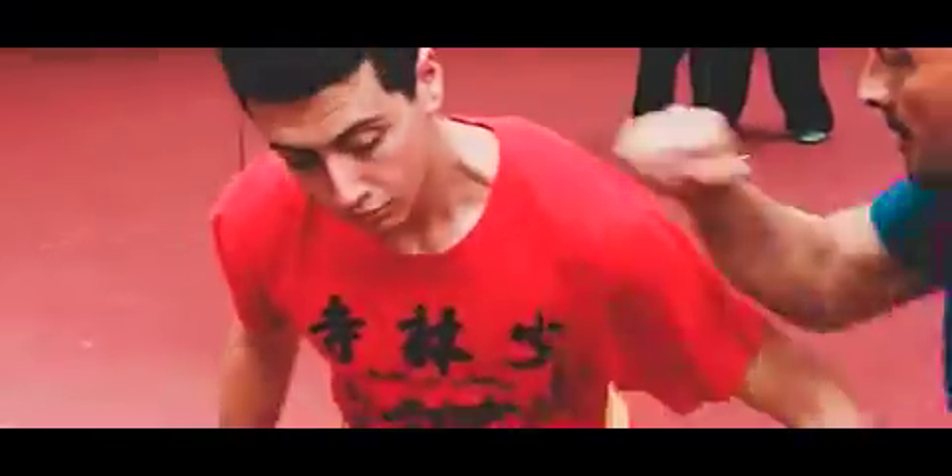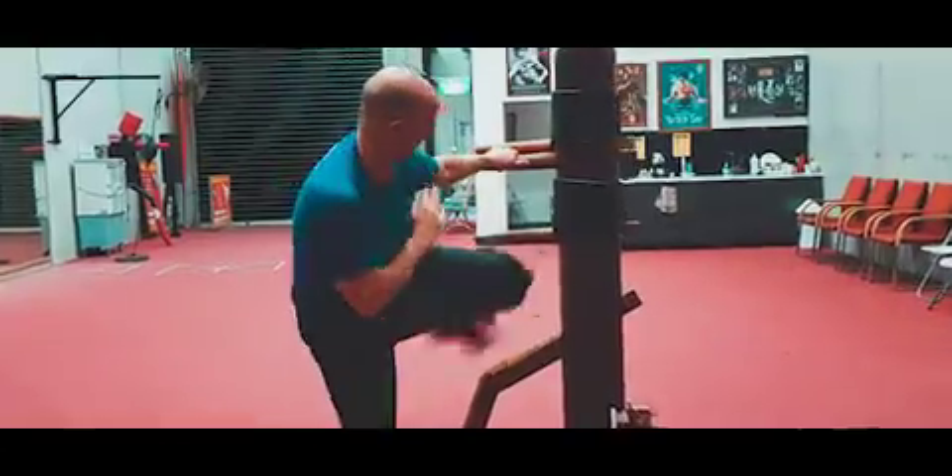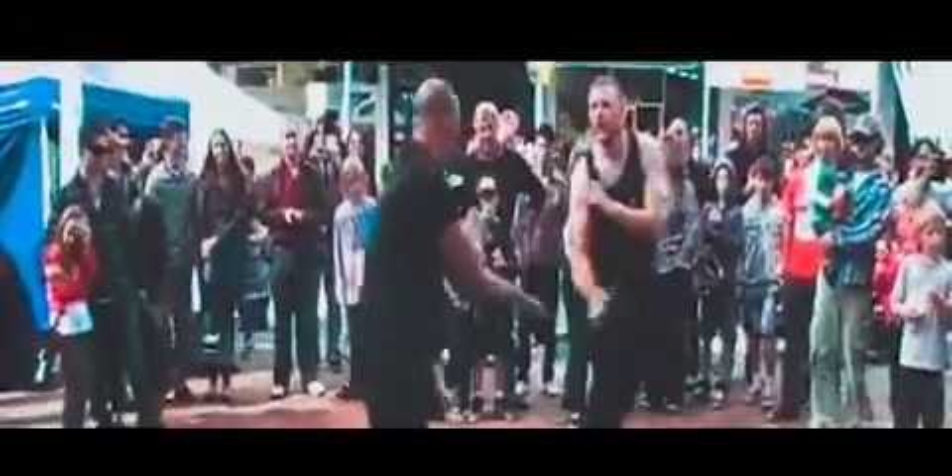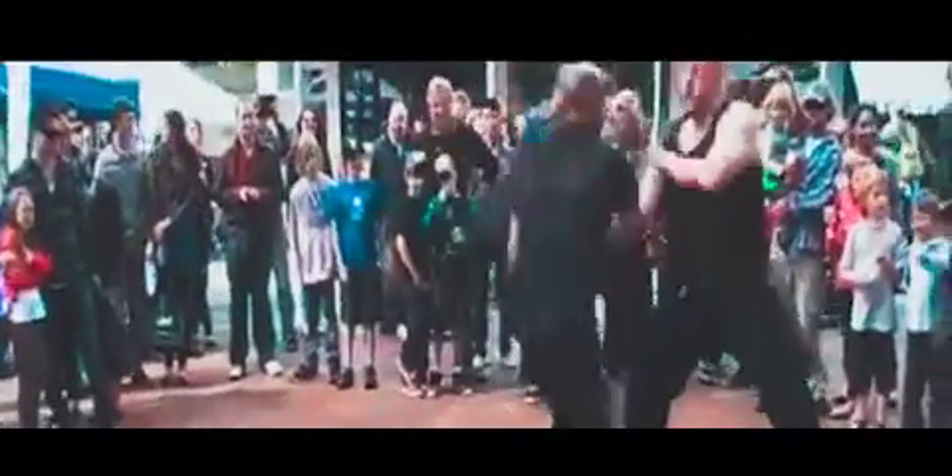Use pressure point strikes to disable your opponent. Create openings with an attack or a defence.